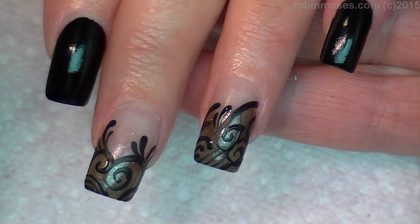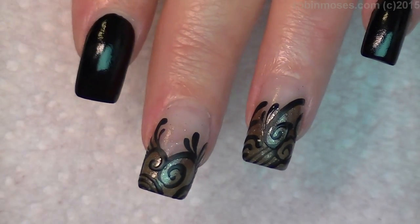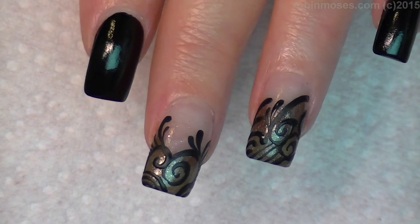Too pretty. Okay, now I might add a tiny bit of gold. What is this? Just a regular dollar — a Ceramco clearance gold.